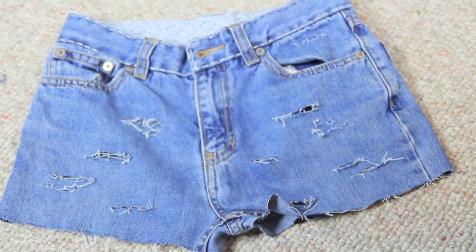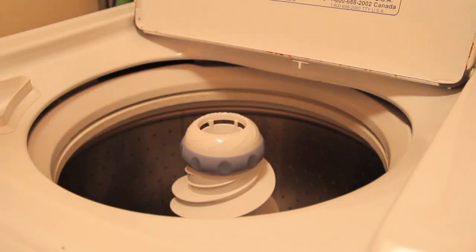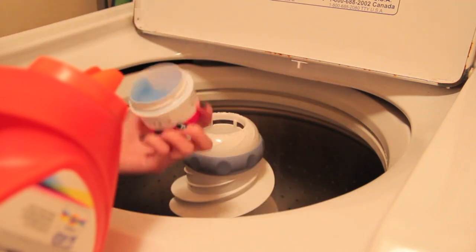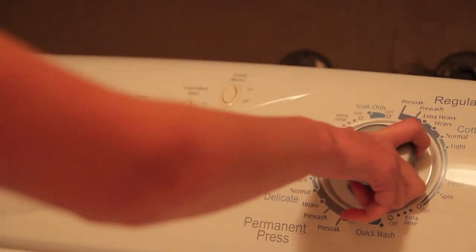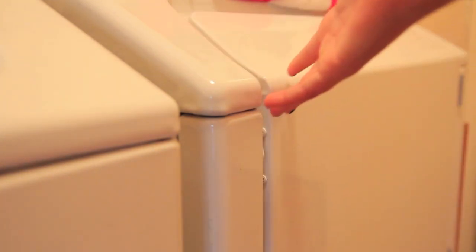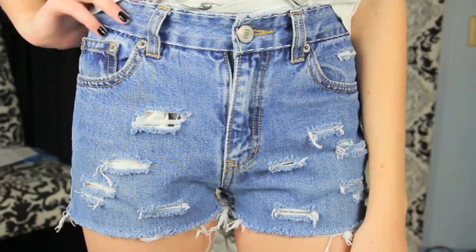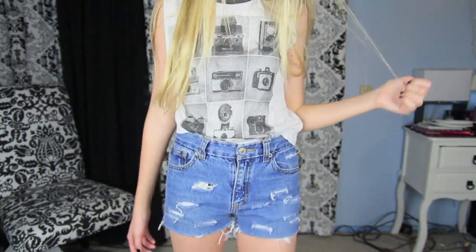So now I'm done distressing and I'm gonna pop them in the washer and add some soap and wash them. And then once they're done being washed, obviously you want to pop them in the dryer so they're dry. Once they're out of the dryer they turn out amazing and I love the way that they look. I hope you guys found this video helpful — be sure to send me pictures on Twitter and I will see you in my next video. Love you guys, bye!